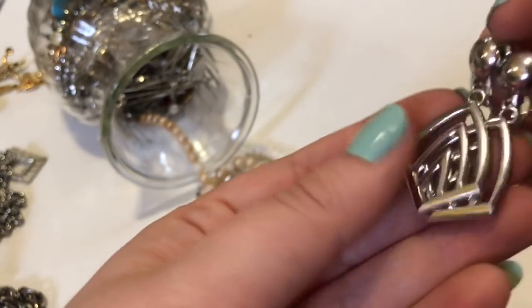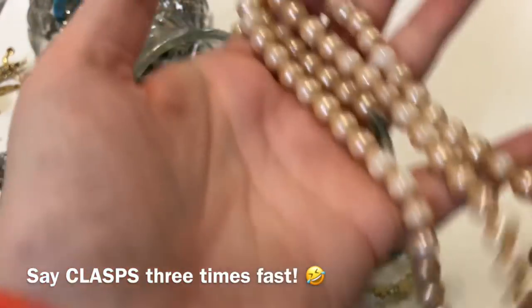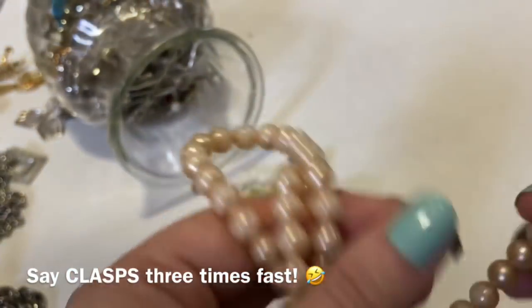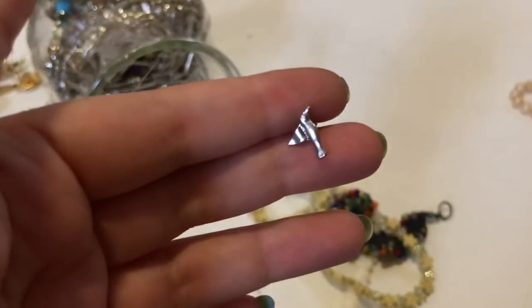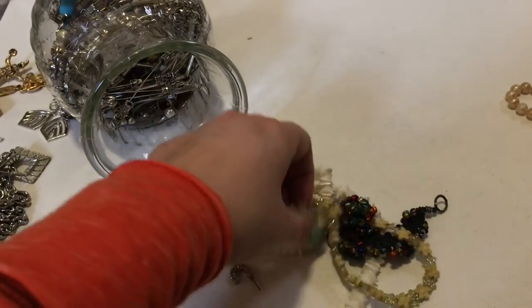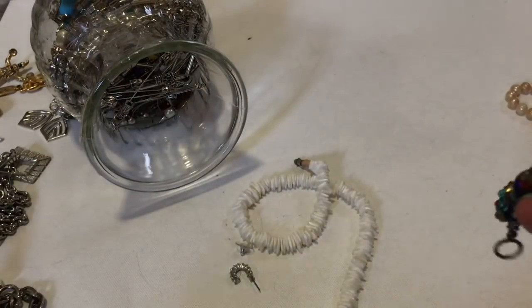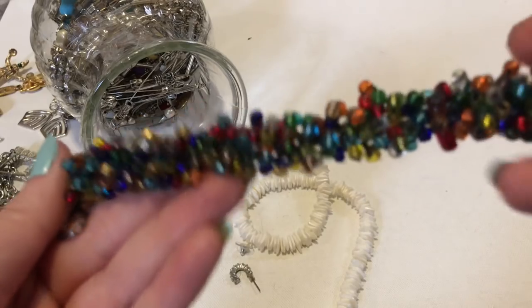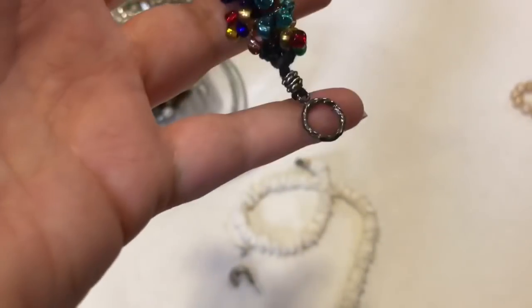These are actually kind of cute — I like these. This is in terrible shape, but what I will most likely do is remove the clasps because they're pretty clasps, and throw the rest out. So I'm going to put that over there. Birdie.